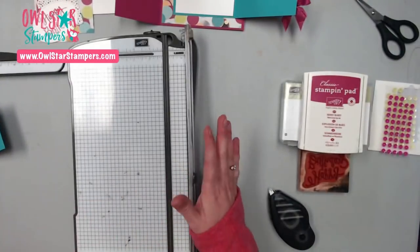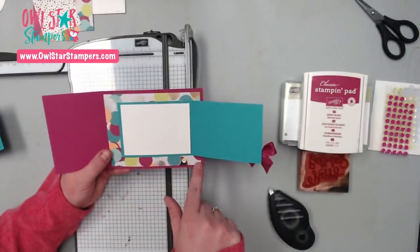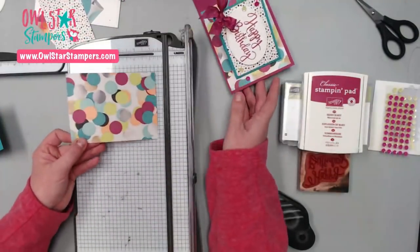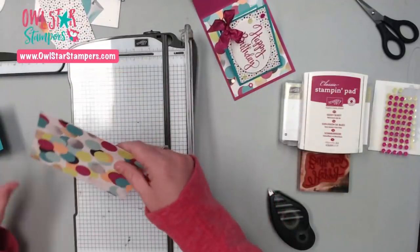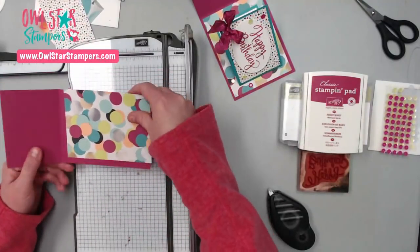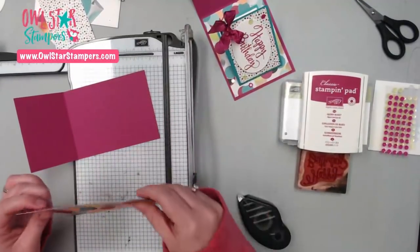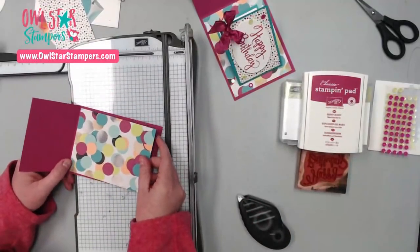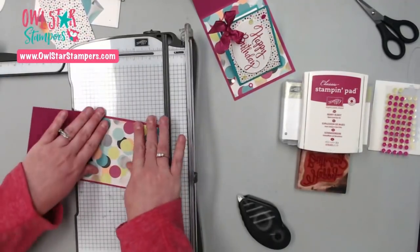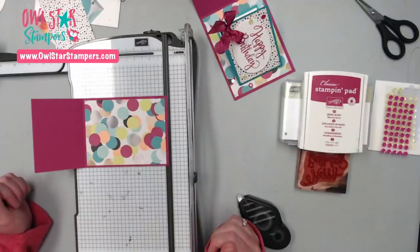Now the next thing you're going to want to cut is the paper for the background. I just picked this piece right here, and this measures five and a quarter by four inches. We're just going to attach that right there on the bottom of our card. This paper just makes me so happy when I see it, so I knew I wanted to feature it tonight.